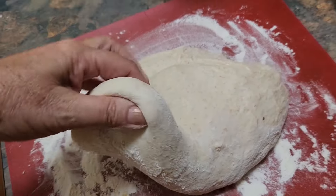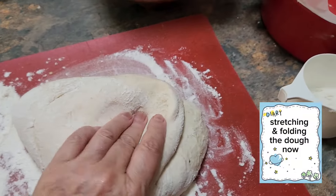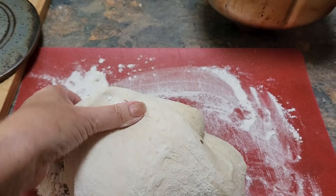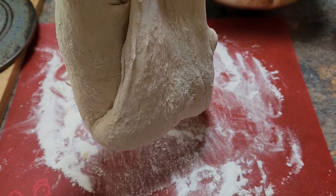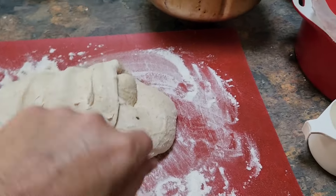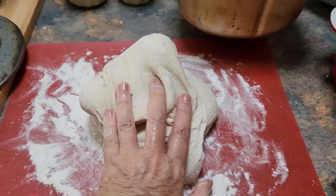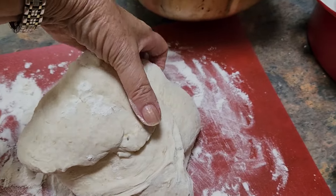I'm just going to lift it and fold it over. It's quite stretchy — feels good. I think all the quantities I've used have been a good amount.